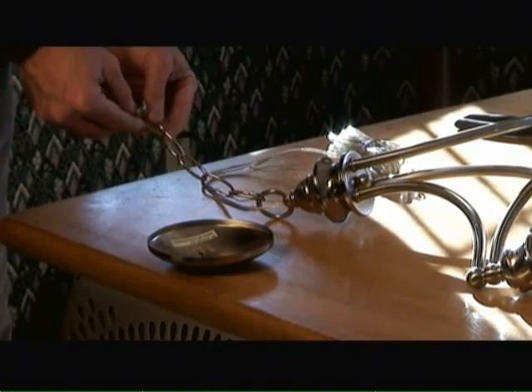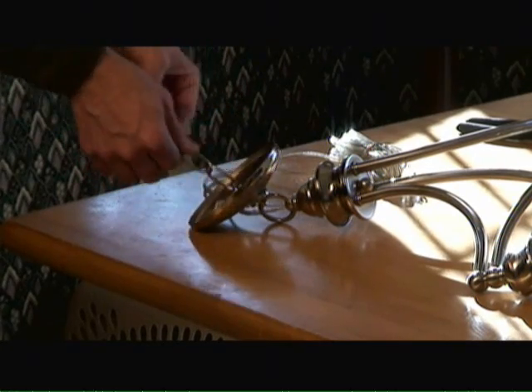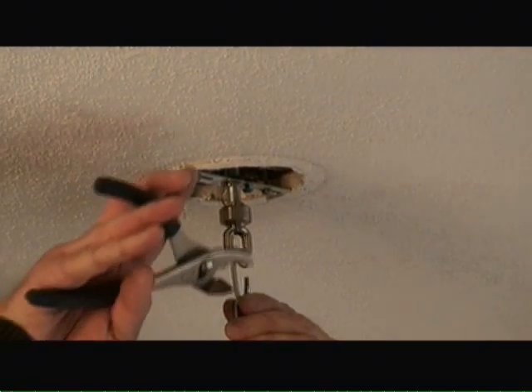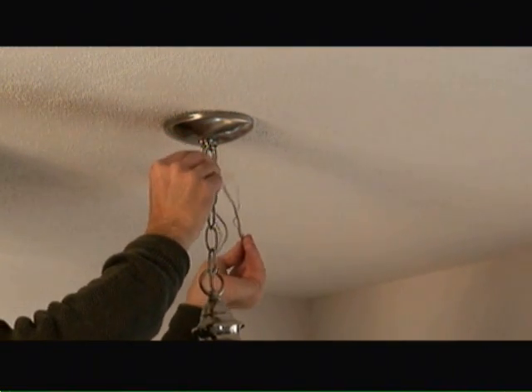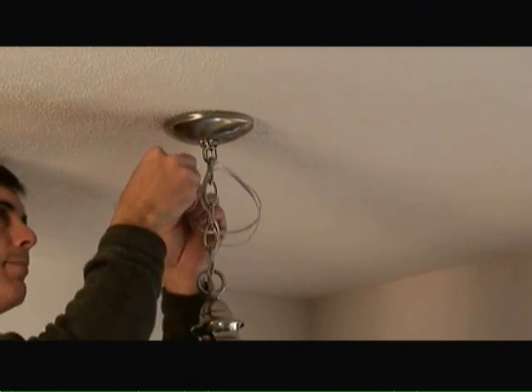Next we'll slide the threaded ring and the canopy over the chain connected to the chandelier. Now we're going to hang the chain on the collar loop and tighten it up with a pair of pliers. Then we'll thread our wire through every other loop of the chain and up through the collar loop and into the light box fixture.